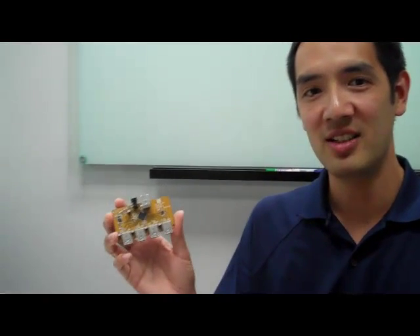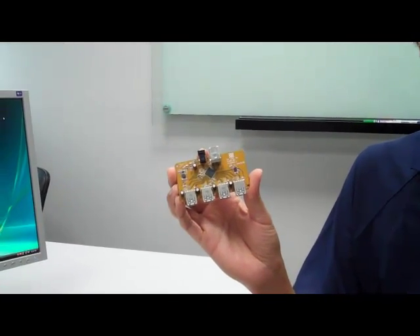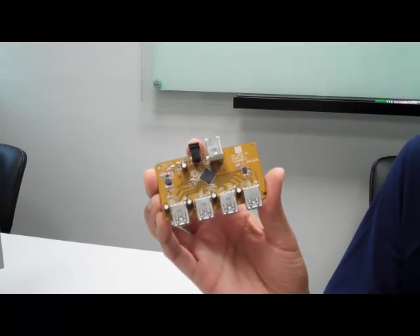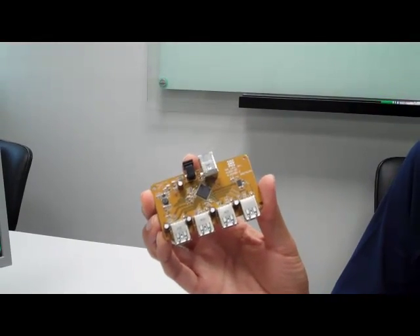Hi, my name is Terence and I'm a USB 3 Hub product manager at VIA Labs. Today I want to introduce our new VL811. It's our second generation USB 3 Hub controller and it supports the 5Gbps transfer rate of USB 3 while remaining fully backwards compatible with USB 2 and USB 1.